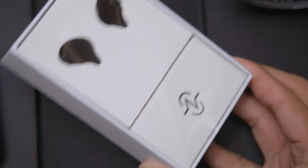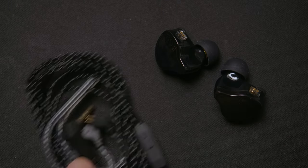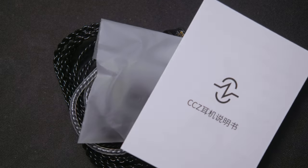Starting with the box, everything is packaged quite nicely for a budget IEM. In this box is, of course, the IEMs, the cable, extra different-size eartips, and paperwork.